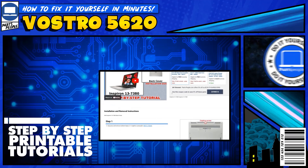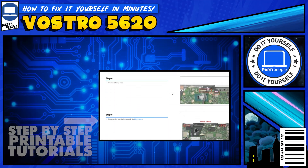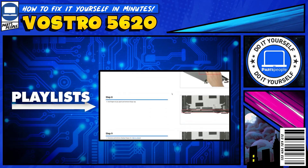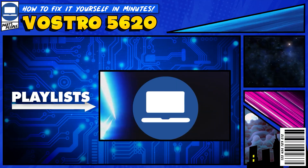If you still need help, you can visit PartsPeople.com and view printable DIY instructions to help you along the way. We also have playlists of thousands of Dell tutorials for hundreds of different models, so keep checking back. We'll see you next time.